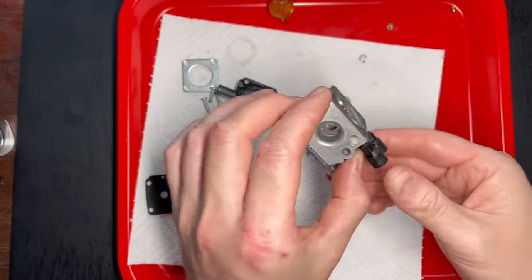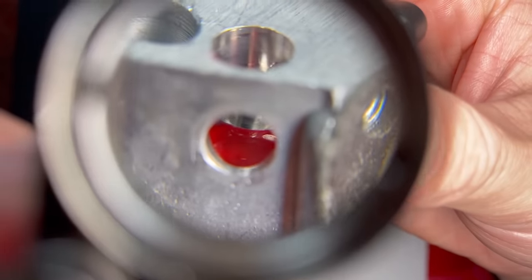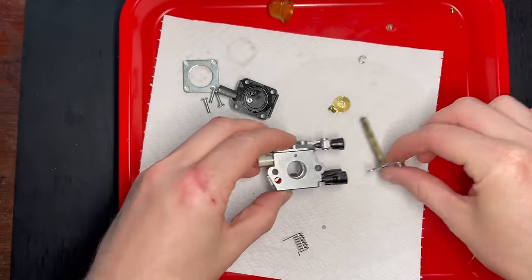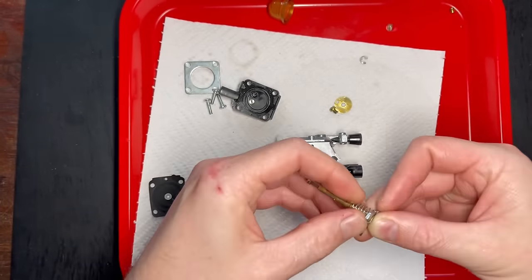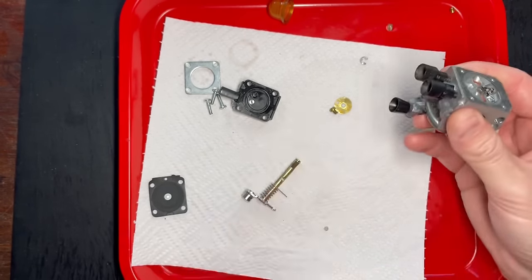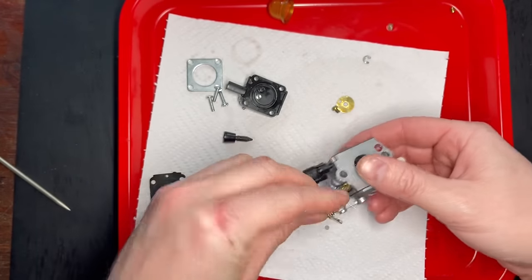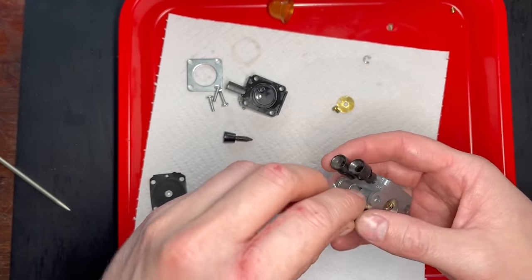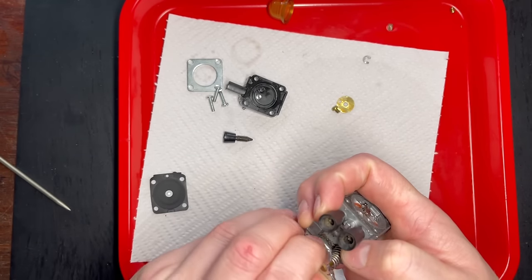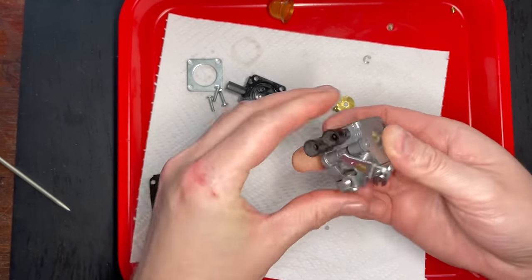It's been about an hour since I put that nail varnish in — you can see a little pool of dried nail varnish and that's just sealed that off. Now we need to start putting things back together. We need our spring — and the spring goes on like that. Then we need to pop this through the hole and tension it. It might actually be easier to take this idle screw off to get it out of the way. That'll grab on there and there we have our spring tensioned.